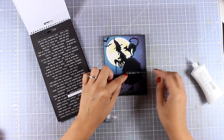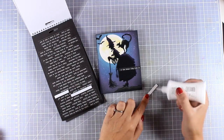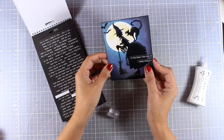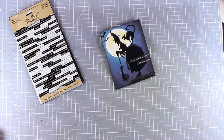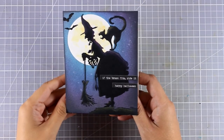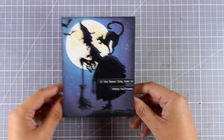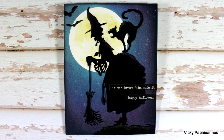In Greece we don't celebrate Halloween, but I have many friends around the world who do, and I find it very fun and enjoyable to create these kinds of cards. I'll make a few and send them out. That was the card for today — I hope I inspired you to create a Halloween card with a glowing moon. You'll find links to all the products I used down below, to both European and US online shops. Thank you all for watching and see you next time!